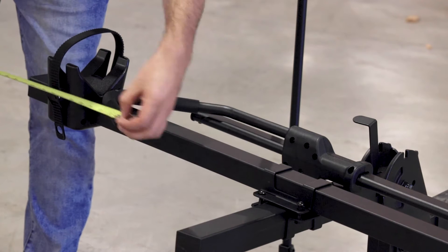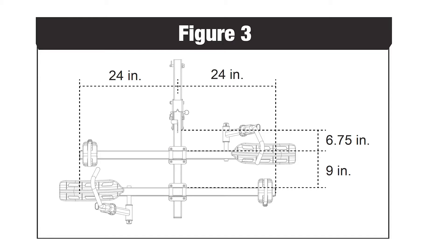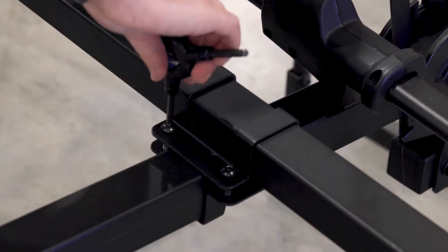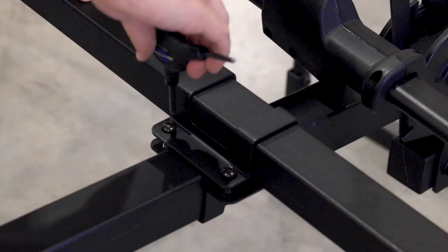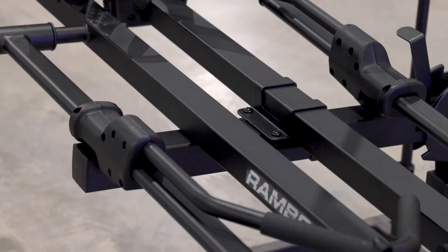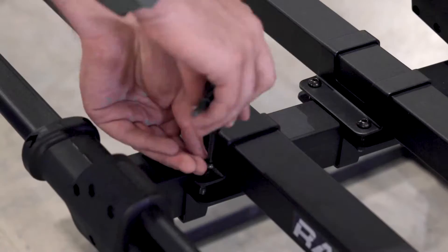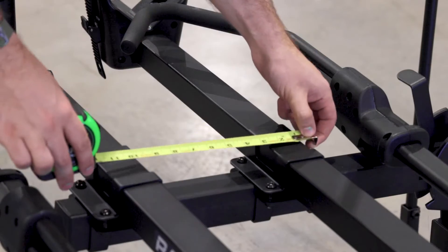Next you can use a tape measure to measure accordingly to figure 3 in your manual. Once measured and aligned correctly, you can then tighten the 8mm bolts all the way down. You can then take your second platform and place it on top of the hitch receiver as shown, and repeat the previous steps to attach the second platform to the hitch.